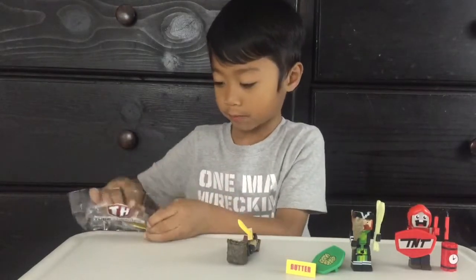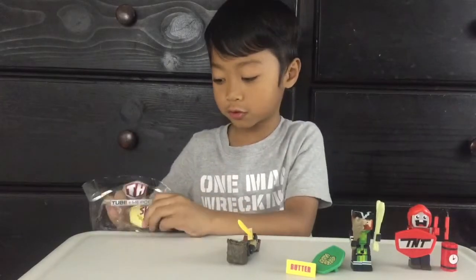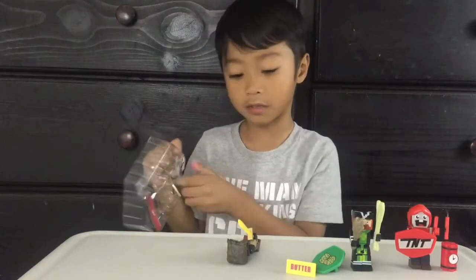It looks more like a golden knife to me, but it looks like a butter knife because they're the same color. I think it's just a bronze one — I think they just call it butter.